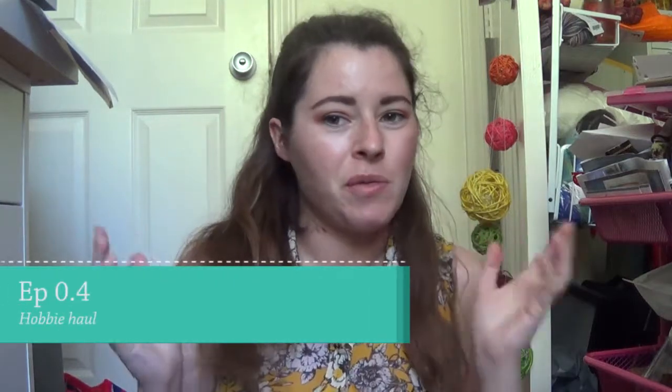Hi everybody! Welcome to another video here on my channel. I'm Cassie, CraftyCassie, and today I have another haul for you guys. This is from a different place than where I've been going — I want to unpack the yarn and get it all organized. This is actually my third order from Hoopie.